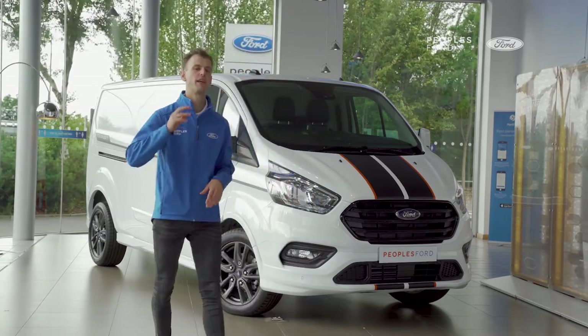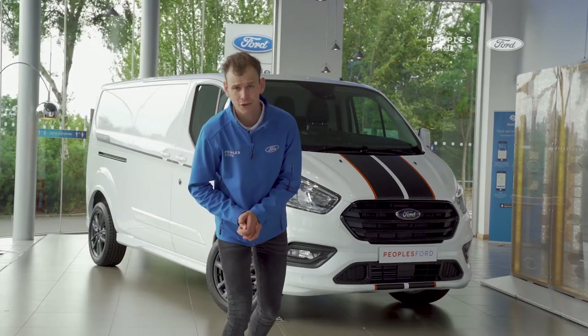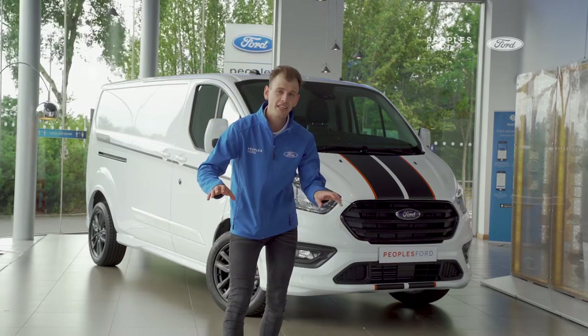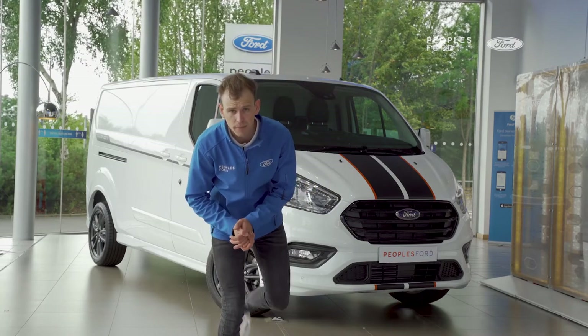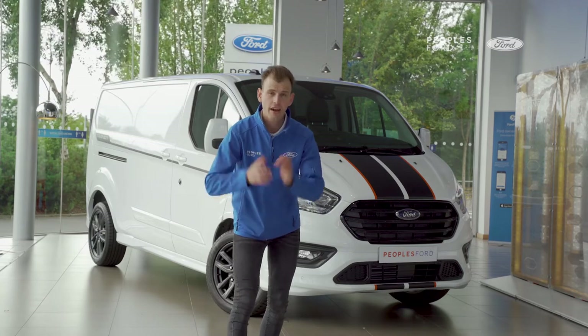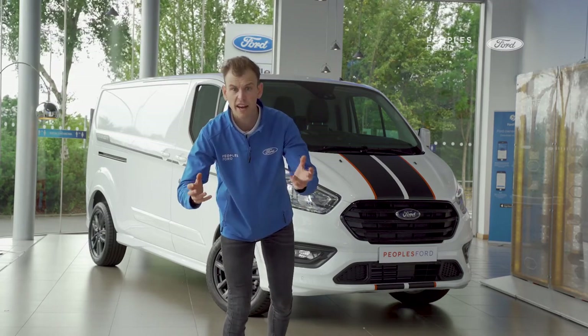So there is the Ford Transit Custom Sport — reliable, tough, stylish, with everything you could possibly want from a van. It's available now at one of our People's Ford showrooms. If you're interested in any commercial vehicle, van, or personal vehicle, head over to the People's Ford website for all our latest deals and offers, and a friendly member of staff can help you on your next car or van buying journey.